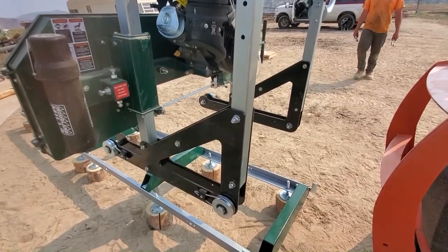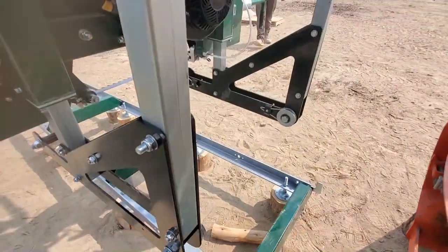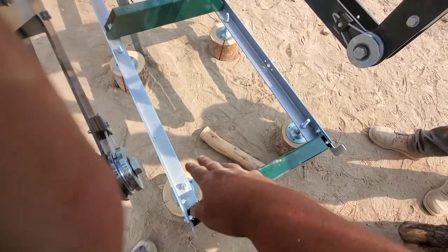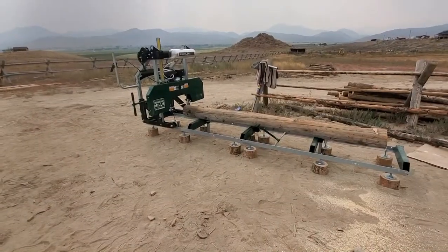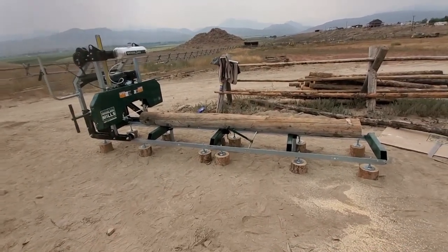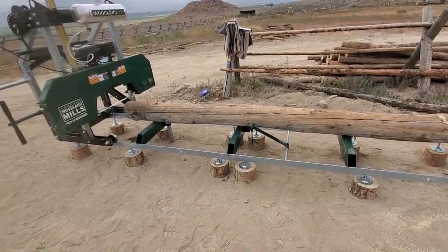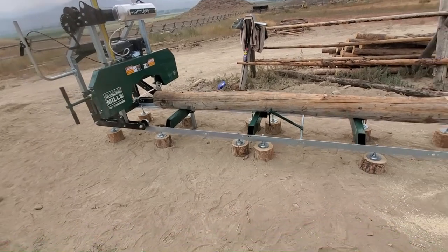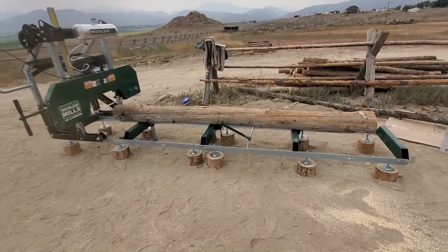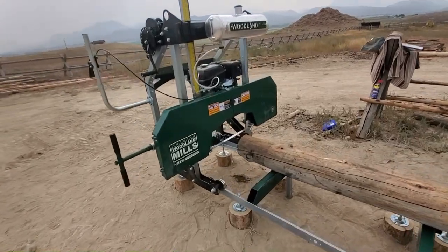We got those swapped over — really was quite simple, simpler than we originally thought, which thank goodness. Look at that — now it's the proper width. We got the power head mounted on the track, everything squared up. We have a little old dead log here and we're going to make our first cut to see how it does. We put oil in, put a little too much and had to drain some out, got gas in it. We still need to fill the water up to lubricate the band while the motor warms up for the first time.